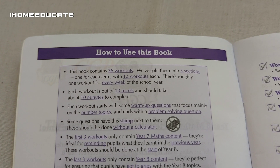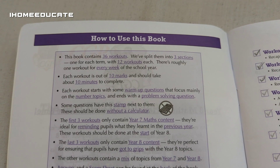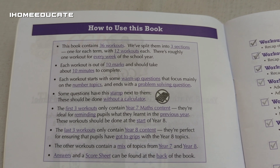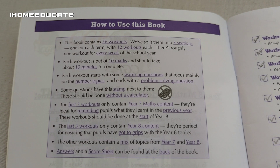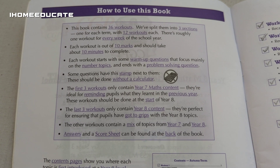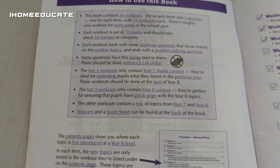As you can see here, this book contains 36 workouts, which is then split into three sections — one for each term, with 12 workouts each. And you're supposed to do one workout every week. Each workout is out of ten marks and should take about ten minutes to complete.